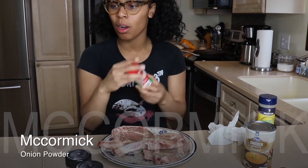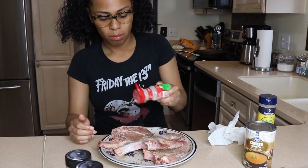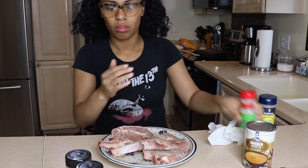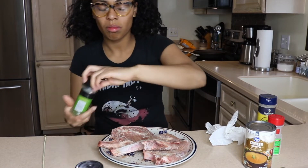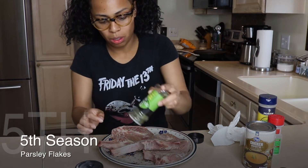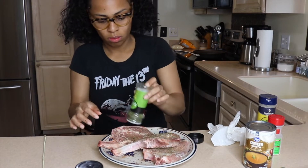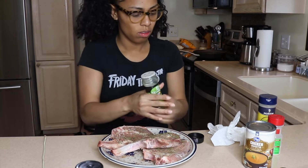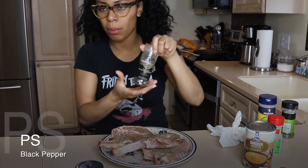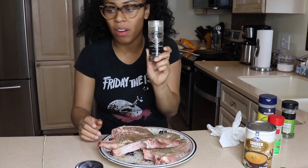I'm gonna take some onion powder — this is by McCormick — and I'm just gonna place that on there. Smells really good. I'm taking some parsley flakes and I'm just gonna put those on there as well. Some black pepper — you can take any black pepper of your choice. This is what I had handy, so this is what I'm using, by Private Selection.